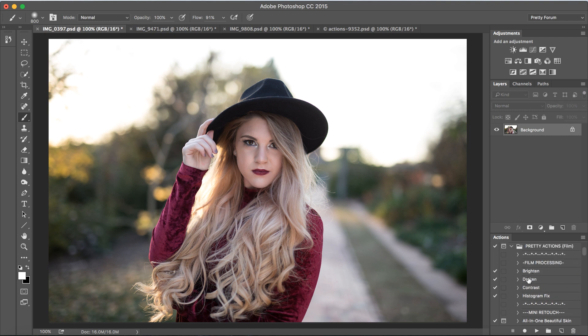This collection includes processing actions. Scrolling through quickly, you have your mini retouch set, your all-in-one filmy actions, and there are 22 in all. You also have your play all option — click on that to play all 22 all-in-one actions and preview each one, making your edit super fast and super easy.